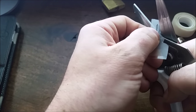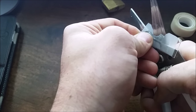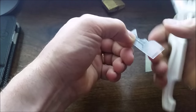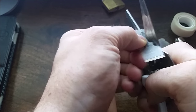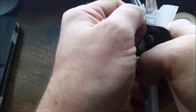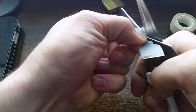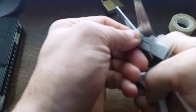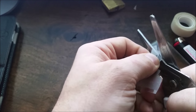This looks like it has about four pins in it. Most padlocks these days are very cheaply made, because people don't know the difference between locks anyway. It's the illusion of security. This lock has really low tolerances, so it doesn't need to be too accurate.